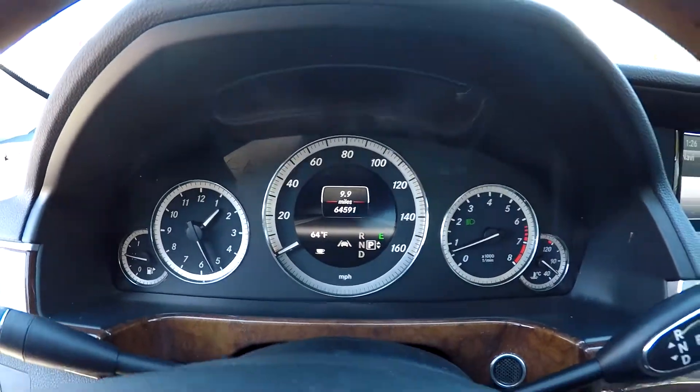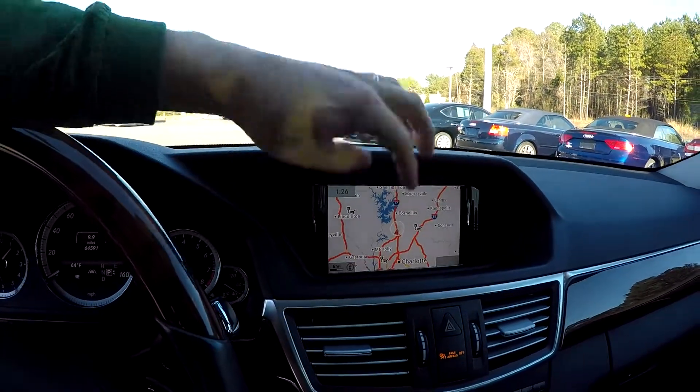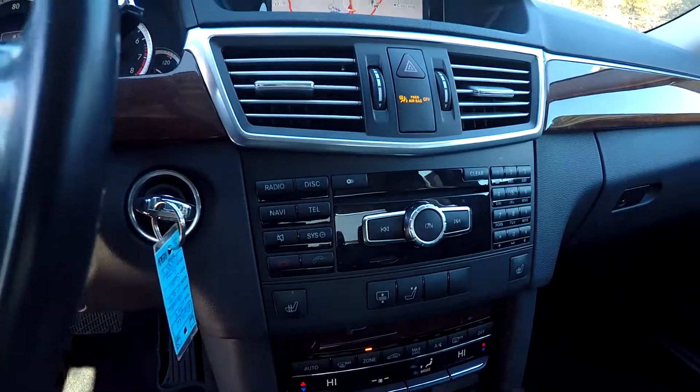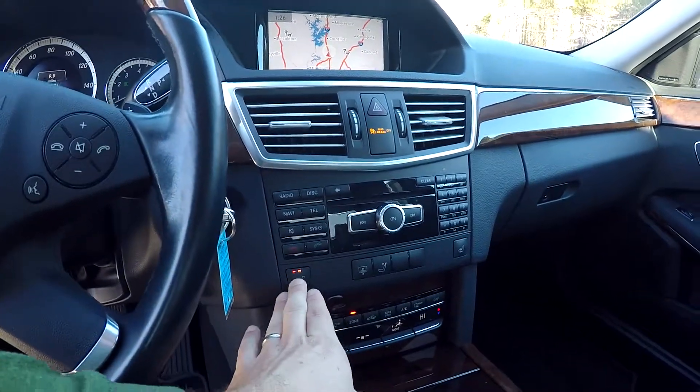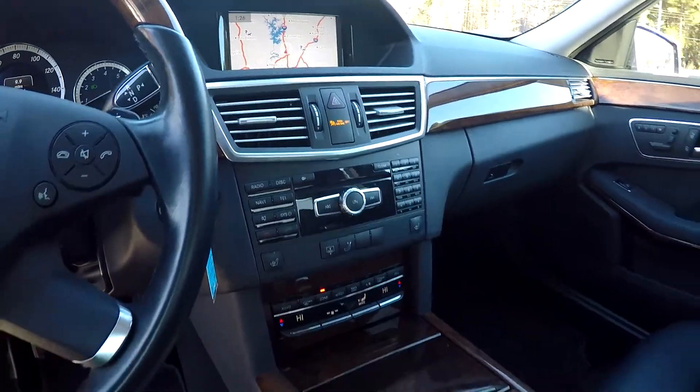64,591 is your current mileage. AM/FM, SiriusXM satellite radio. We pull our navigation screen up — you're going to have full nav. All your controls are going to be right here in the center of the dash. It's got heated front seats. There is a sunshade in the rear you can control from right here, and climate control there in the center.